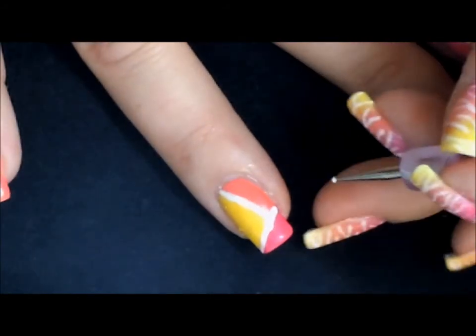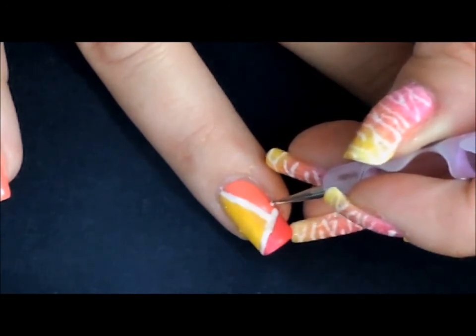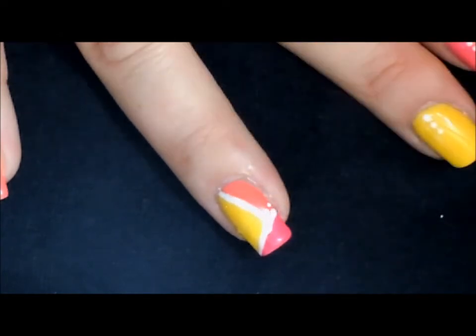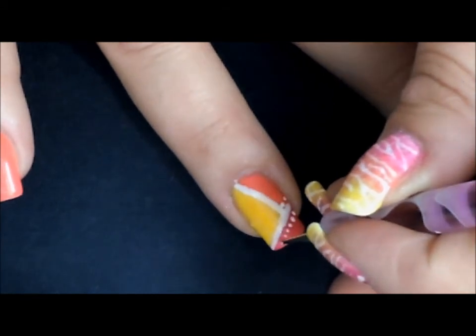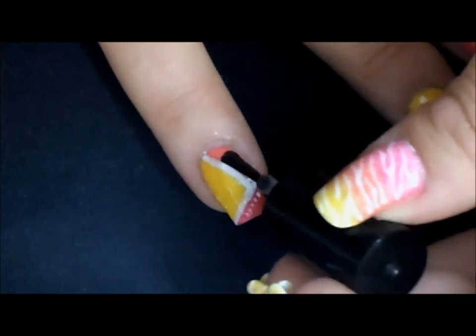Now we want to go in with a teeny sized dotting tool or toothpick and just put a couple of dots right along our white edge. Now all that's left to do is apply our top coat, sealing in our design.